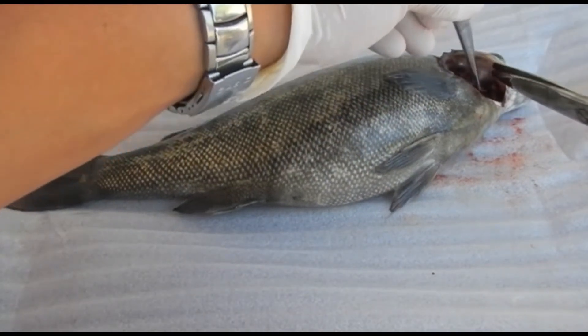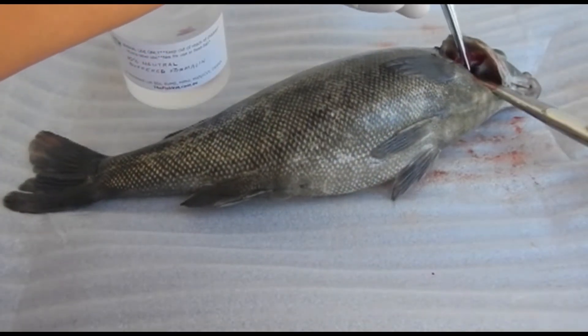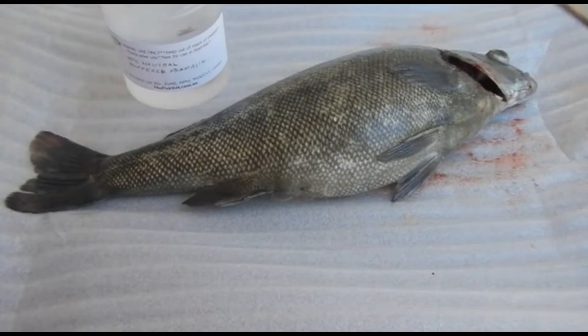Notice when I'm cutting the gills, I'm holding it by the gill arch and cutting either side of the gill arch, taking care not to damage the gill filaments.